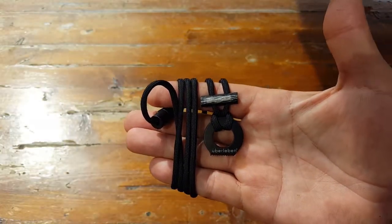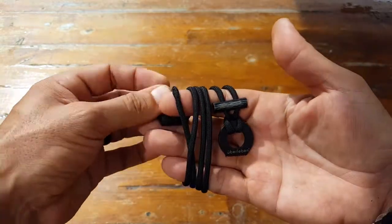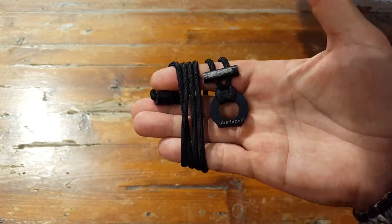Between the reputation of the company, the quality of their design, and the super inexpensive price, this may be something you want to add as a backup fire starter to your go bag. Take a closer look — this might be a great addition for you. Once again this is Helger, I hope you enjoyed this review.